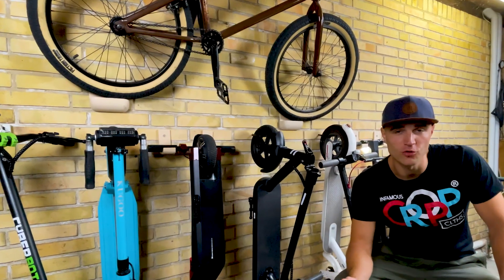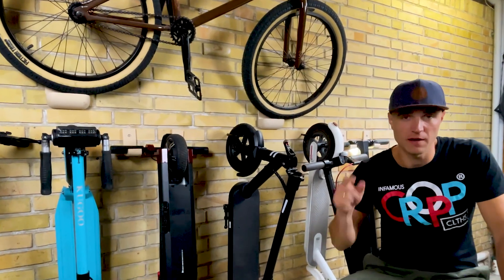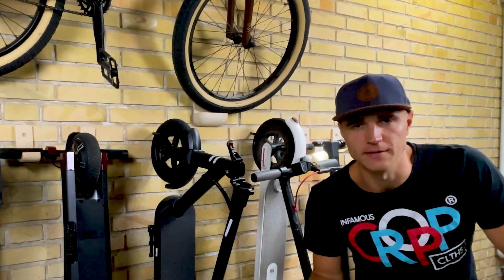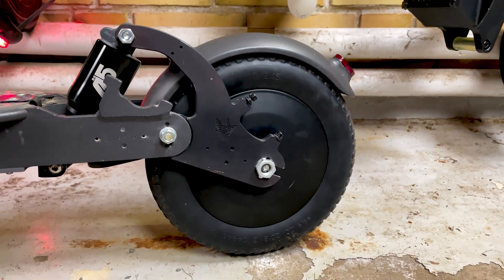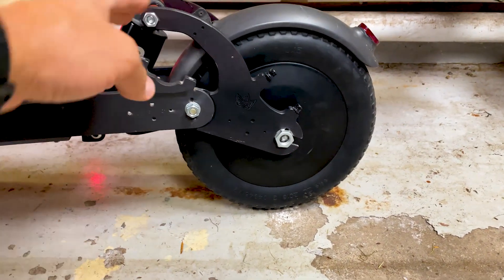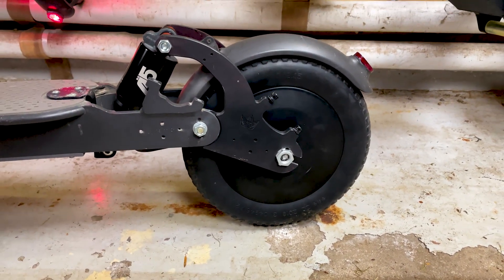Therefore, it didn't take me too long to realize that I will actually mount the 500-watt motor back on my full-suspension Xiaomi M365 and try to get the best use of that. So here it is — the 500-watt knockoff Monorim motor on the back of my M365 with the Konike suspension.